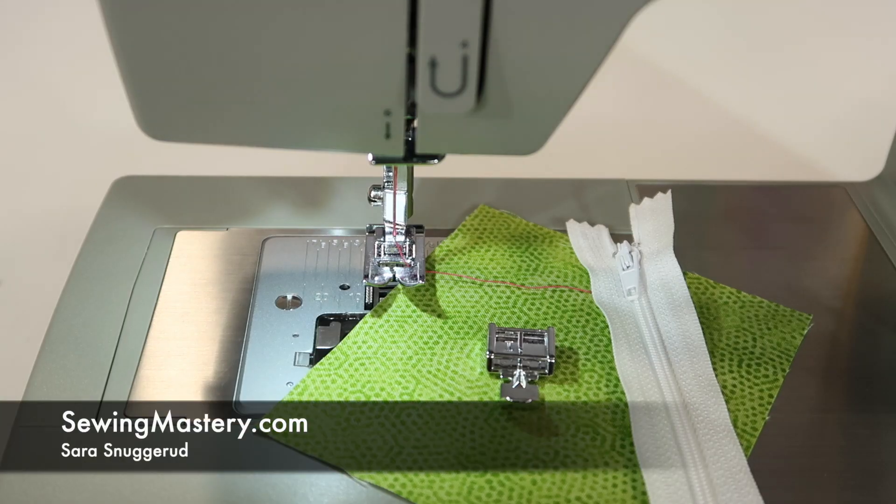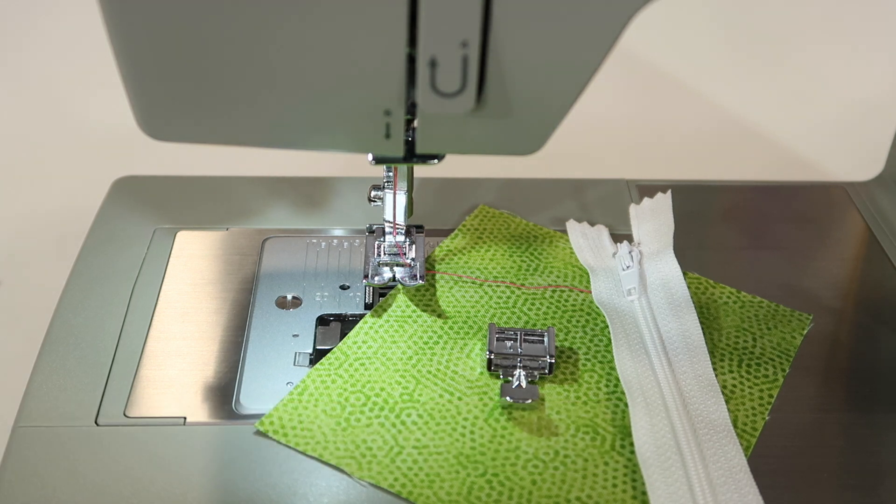Using the included zipper foot on the Singer Heavy Duty 4452 sewing machine is as easy as using a straight stitch. I have the machine set for straight stitch, stitch length 2½, width is set at zero.